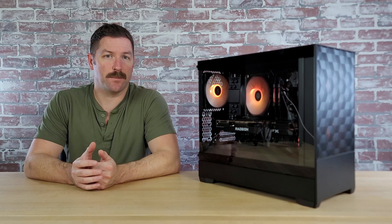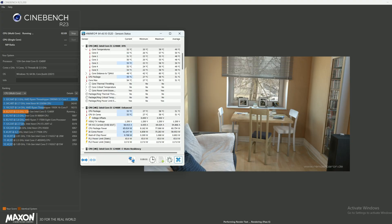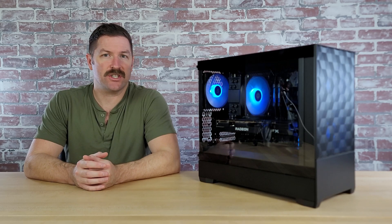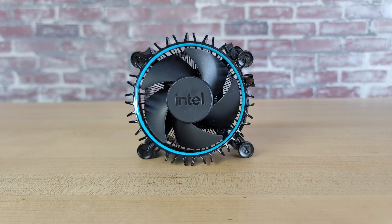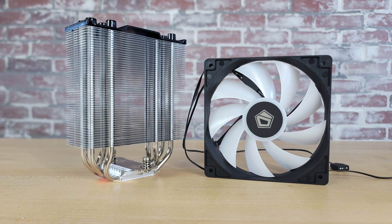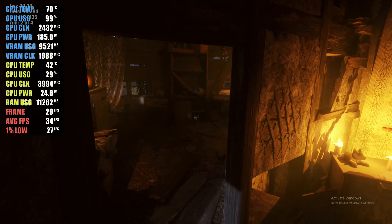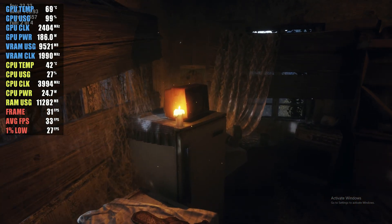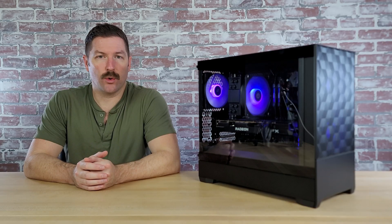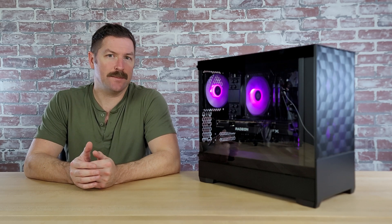For thermals, I stress tested this system in Cinebench's multi-core CPU test, and I also tracked the GPU temperature in Metro Exodus's benchmark tool. Under full load, the Intel Core i5-12400F never exceeded 60 degrees Celsius. The i5-12400F doesn't run hot either way, and I could have stuck with the stock cooler — but Intel's stock cooler is loud and not great aesthetically, although the new design is much better than the old one. I'm happy with the $16 ID Cooling cooler I chose; it keeps the 12400F cooler than the stock cooler would have and operates much more quietly. In Metro Exodus's benchmark tool under full load, the XFX Swift 309 RX 6700 XT never went much above 70 degrees Celsius, which is well within operating temperatures.